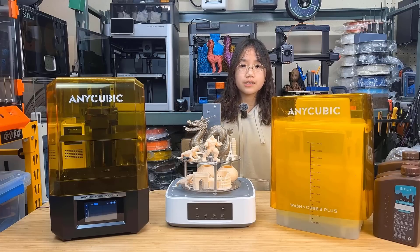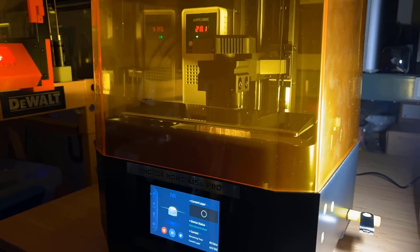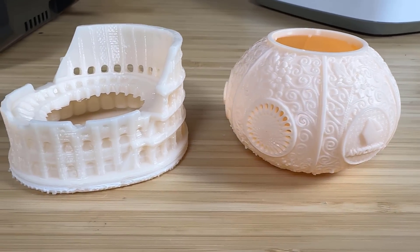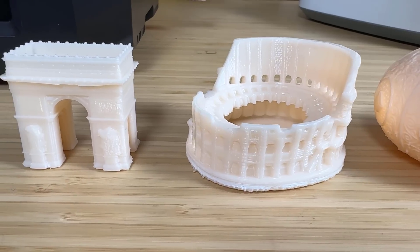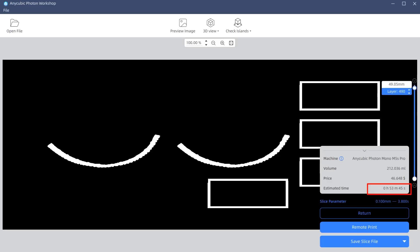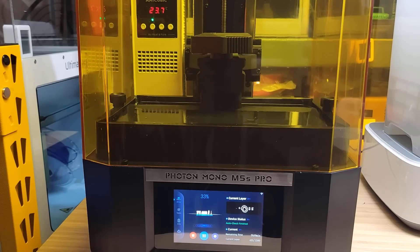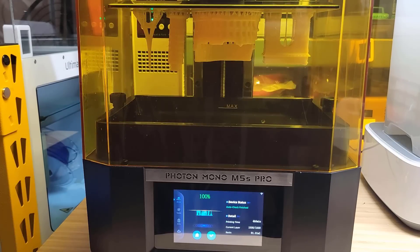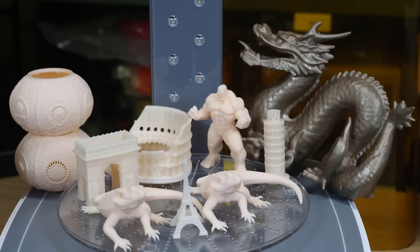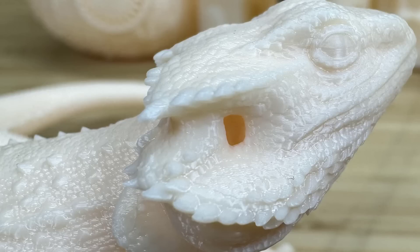Let's talk about the pros and cons, starting with the pros. One: the print speed is fast. Even using water washable resin, printing anything 50 mm tall takes just an hour no matter how large it is or how many items you print at once. With high-speed resin it can print even faster in less than 40 minutes. Two: the 14K resolution mono screen delivers more details than most other resin printers. The ultra high resolution is stunning and the details are awesome even under a macro lens.